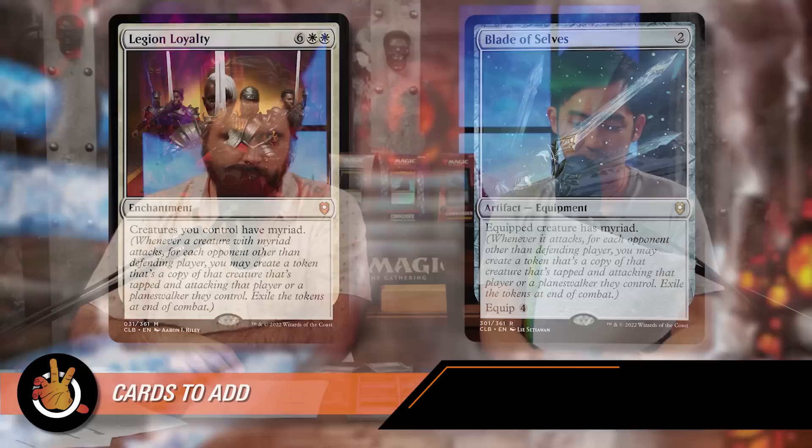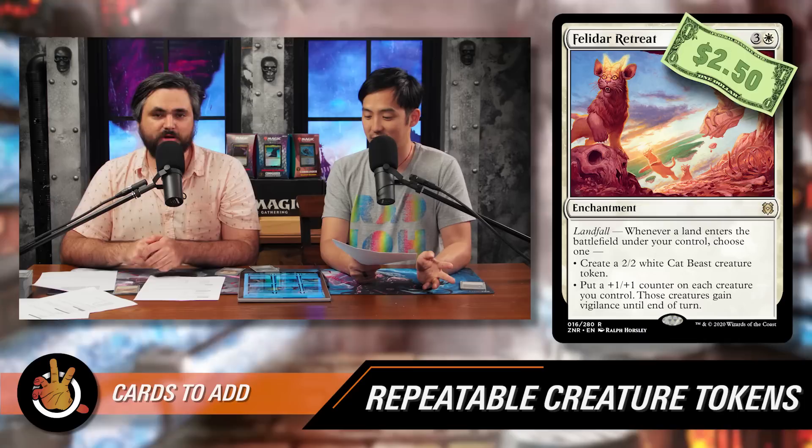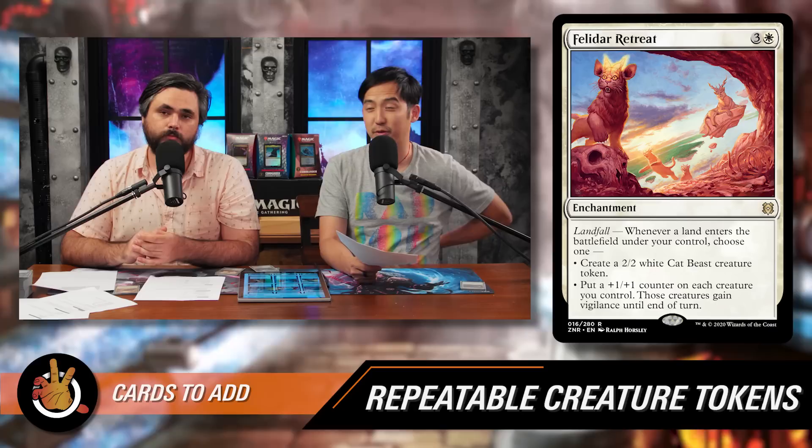Next category: repeatable creature tokens. The first is Felidar Retreat — three and a white for an enchantment with Landfall. Whenever a land enters the battlefield under your control, choose one: create a 2/2 white Cat Beast creature token, or put a +1/+1 counter on each creature you control and those creatures gain vigilance until end of turn. In Esper the land drops aren't as plentiful as green, but you'll still be hitting them regularly, and with Marnius out you're drawing cards off each token while making all your tokens grow or gain vigilance.